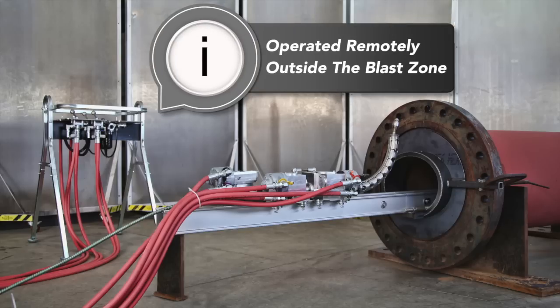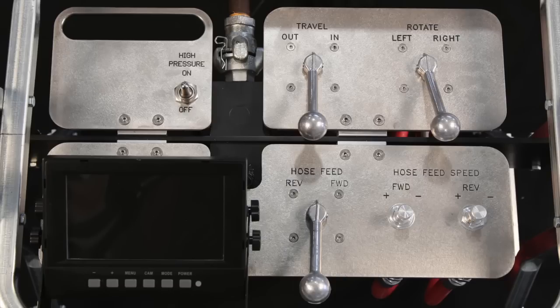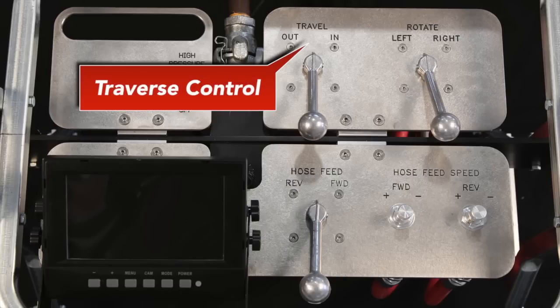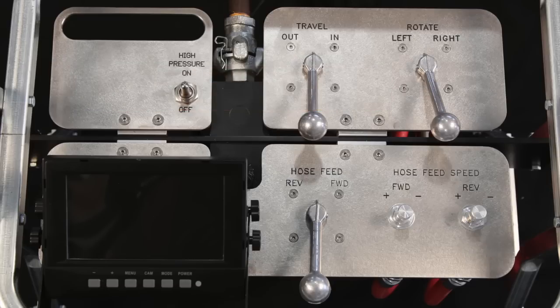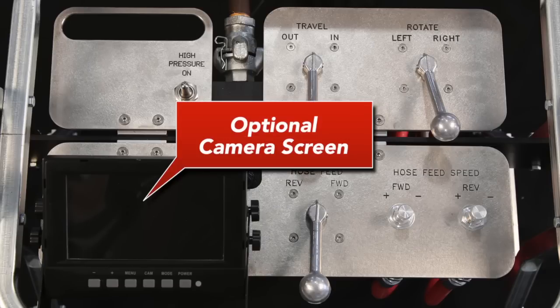The Stone Age boiler tube cleaner can be remotely operated from a safe distance with the control box. The control box gives the operator simple and accurate control of all the features of the boiler tube cleaner: traverse, rotation, lancing, and dump. The control panel also supports the screen for the optional camera system.